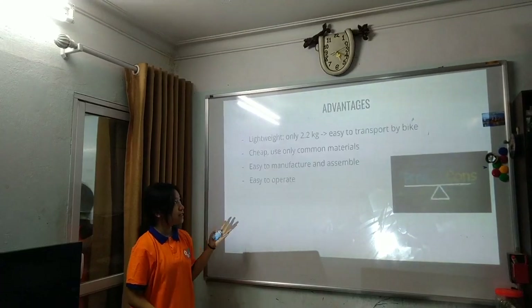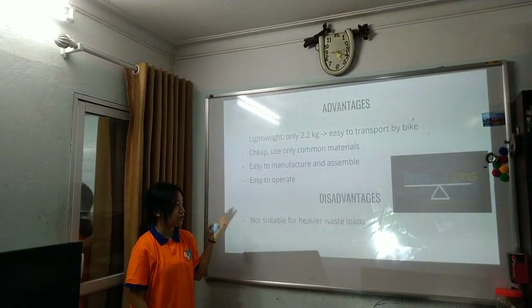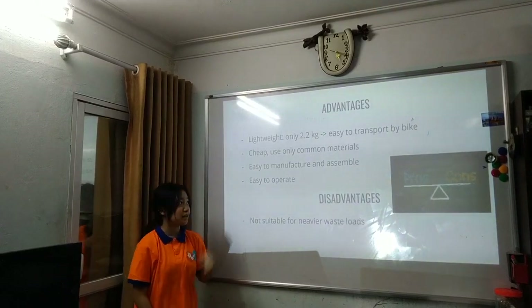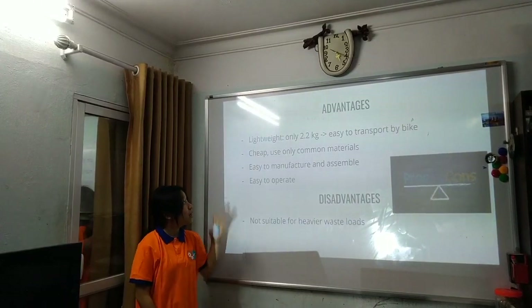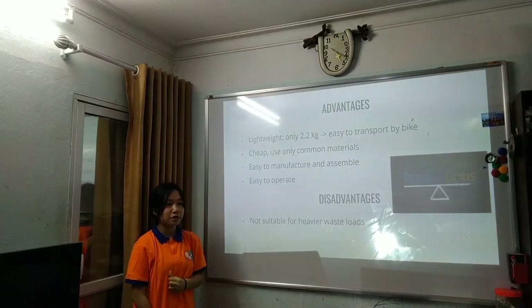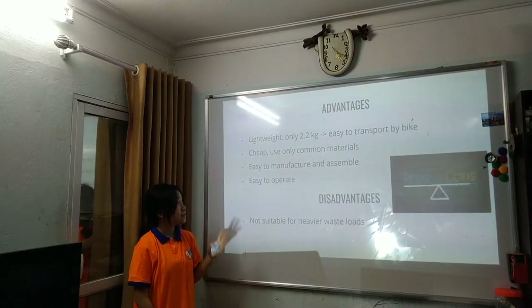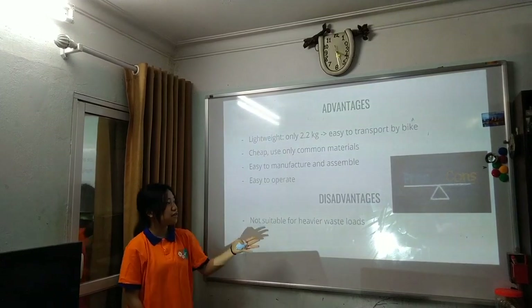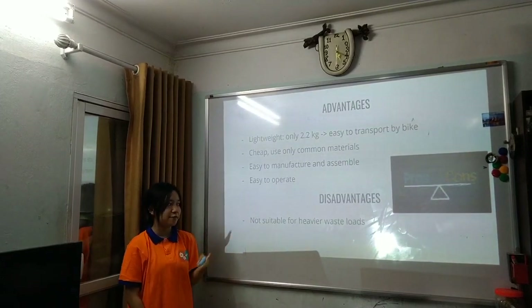Reflecting on the pros and cons: the robot is lightweight at only 2.2 kilograms, making it easy to transport. It is cheap, made from common materials that are easy to find, easy to manufacture and assemble, and easy to operate. The main disadvantage is that it is not suitable for heavier waste loads.